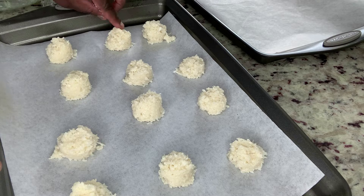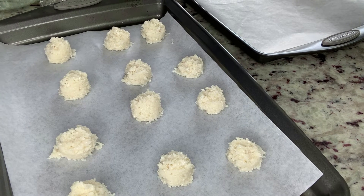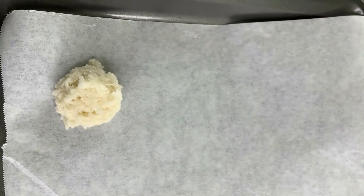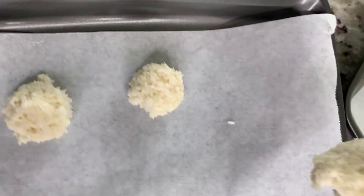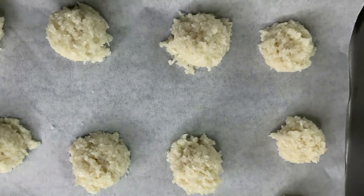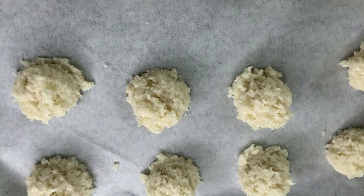If you see a little fall off, you can just rest it on the top and kind of fix them. I'm going to put the rest on the other sheet and then we'll put it in the oven. Let's put it in the oven at 325 for about 10 to 15 minutes until it's lightly golden brown.